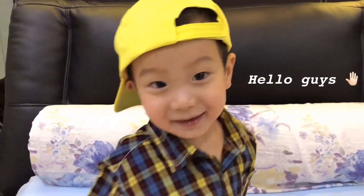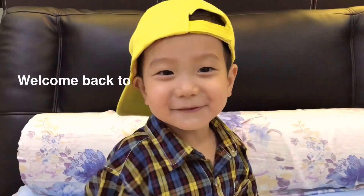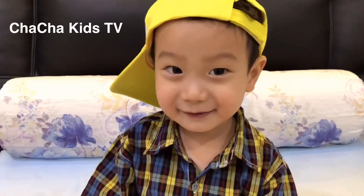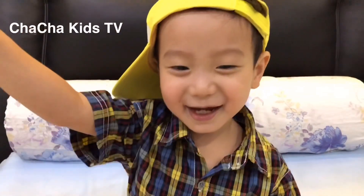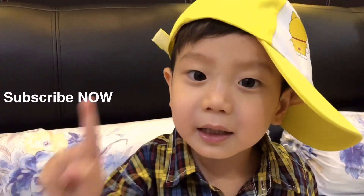Hello guys! My name is Kenzo Kameku, Chakaki TV. Don't forget to subscribe!